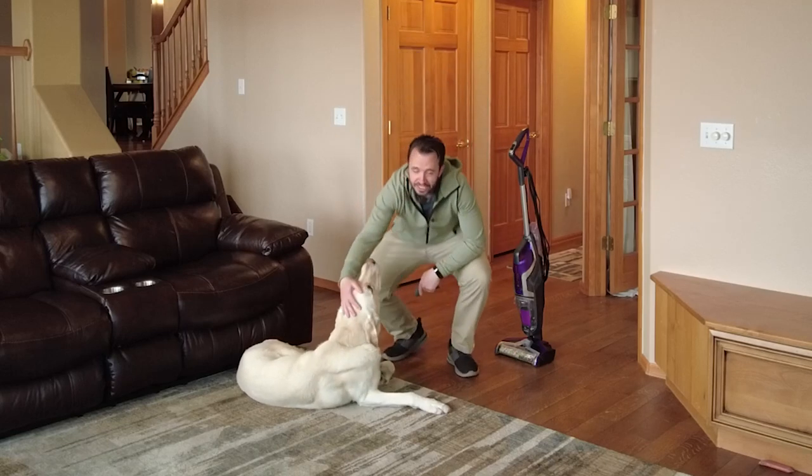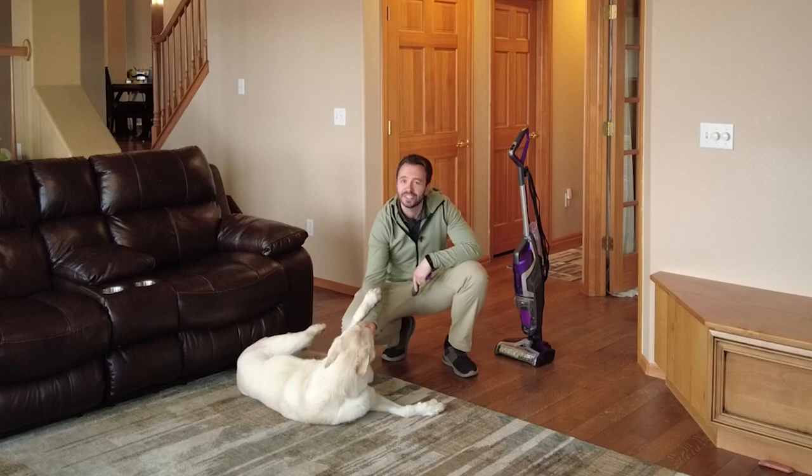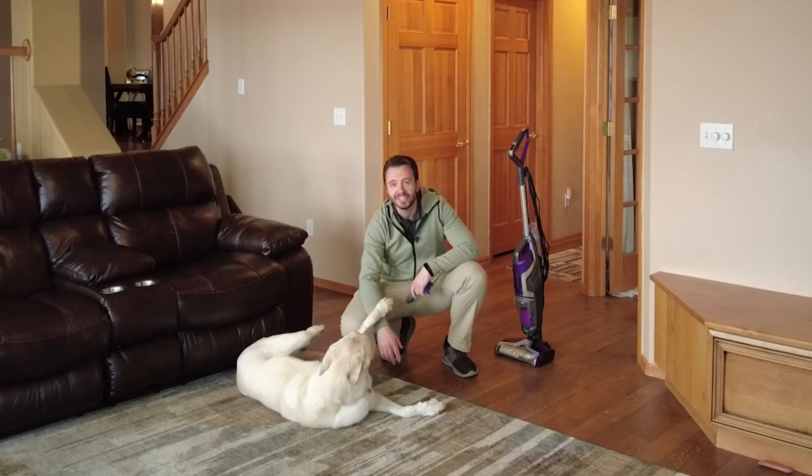This right here, this is Audie. He's a German Shepherd, Lab, Great Pyrenees mix. He's a good boy, he's a great dog, and he sheds a little bit.